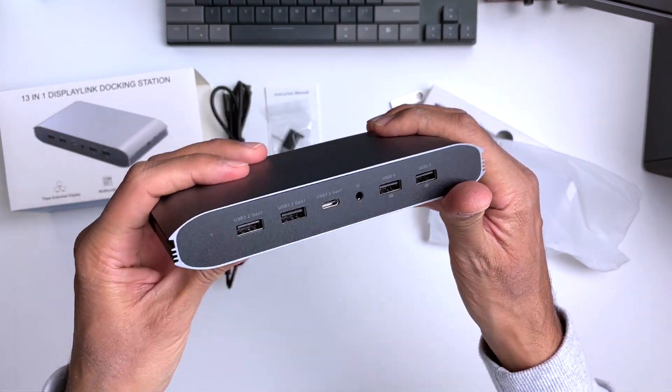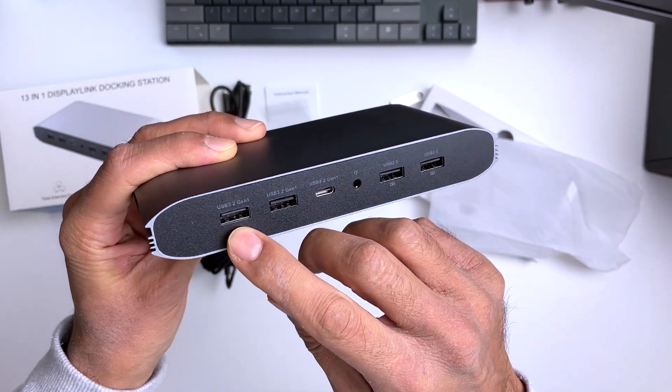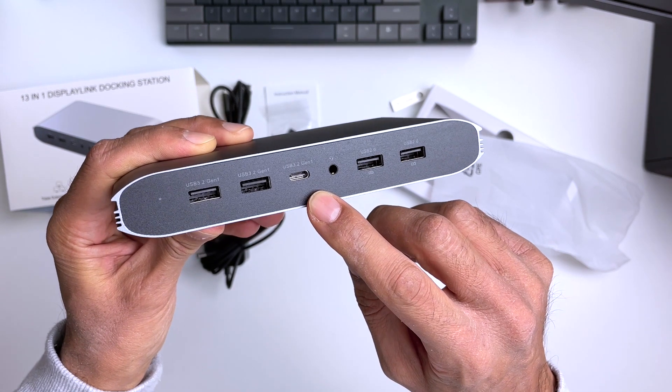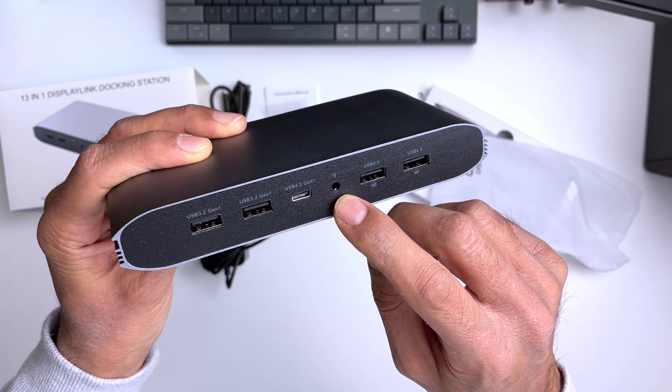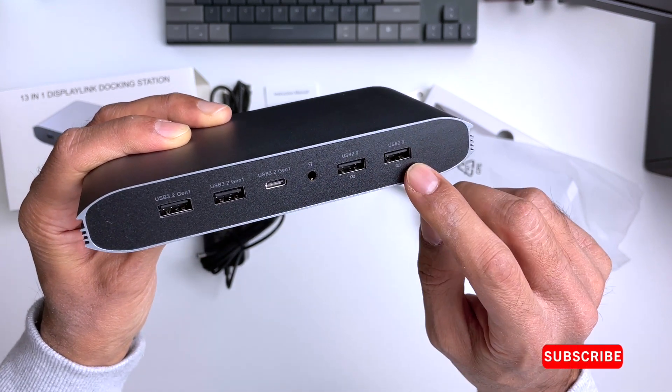On the front of the hub we've got six ports. We've got two USB-A 3.2 Gen1 ports with a transmission maximum speed of 5 gigabits and a 3 amp output max. We also get a USB-C 3.2 Gen1 port also with 5 gigabits output and 3 amps output. And we get a 3.5mm mic jack and two USB-A 2.0 ports with a transmission speed of 480 megabits and 1.6 amps output.